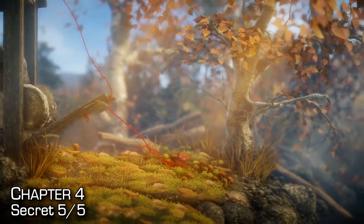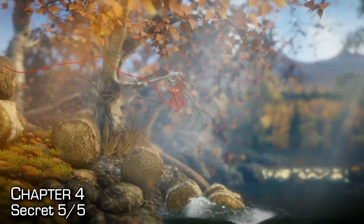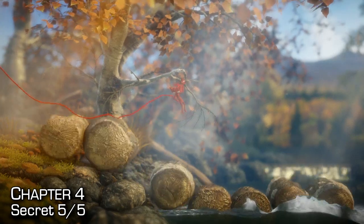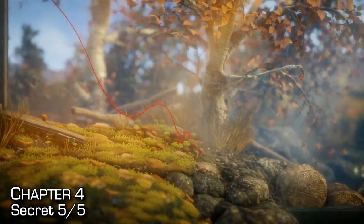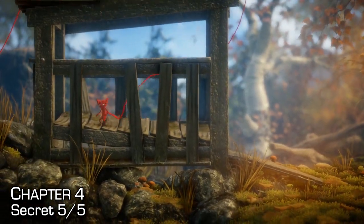The fifth and final secret is found near the end of the level as you open up a shack door to release some logs. You'll use the logs to progress over the river. But before you do that, go into the cabin that the logs were in and you'll find the secret in a wide-open area.